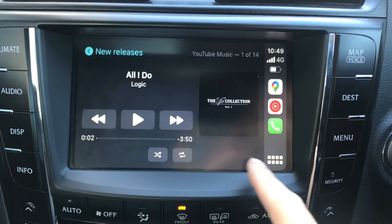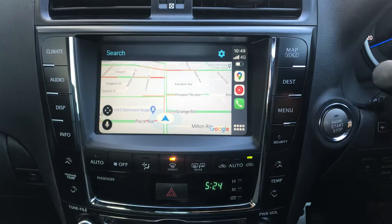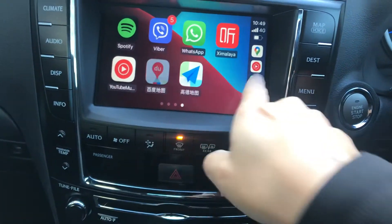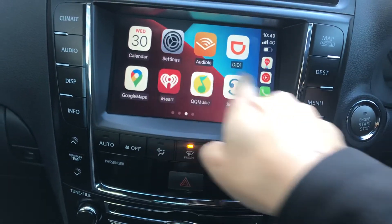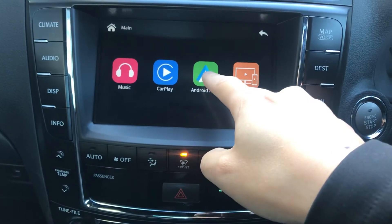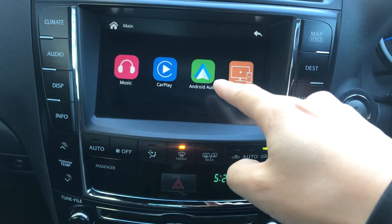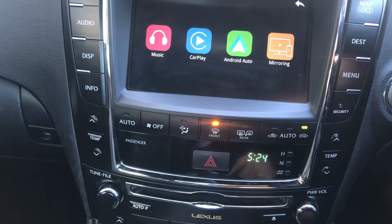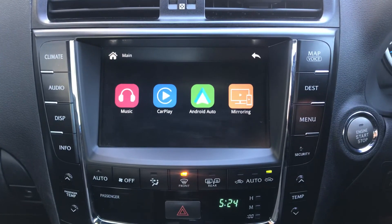Hey, shout out to Black Diamond. That's it for Apple CarPlay. Just go back to the main menu. I've got Android Auto as well — I'm not going to go into detail for Android Auto, but it's the same thing: just scan with your Android phone and get it connected through the Android apps.